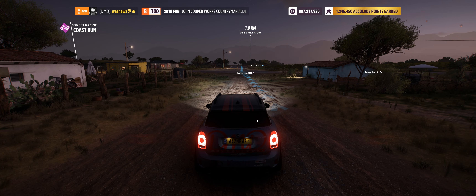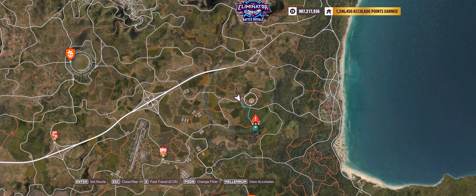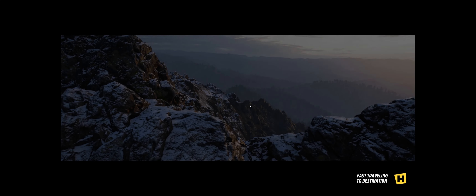Now, there are a few ways to approach this. You can go from here and go down and hit this road and then jump, or you can go from here and follow the corner around. It doesn't really make all that much of a difference, to be honest. But let's follow the road.